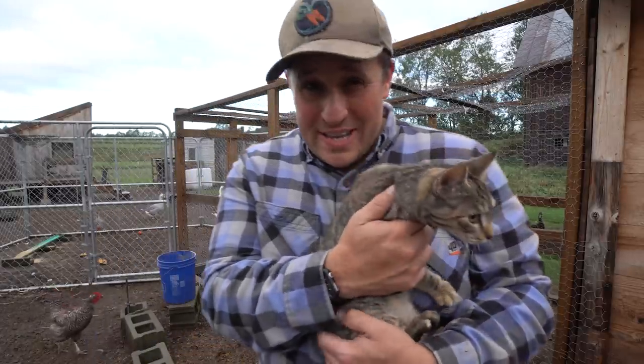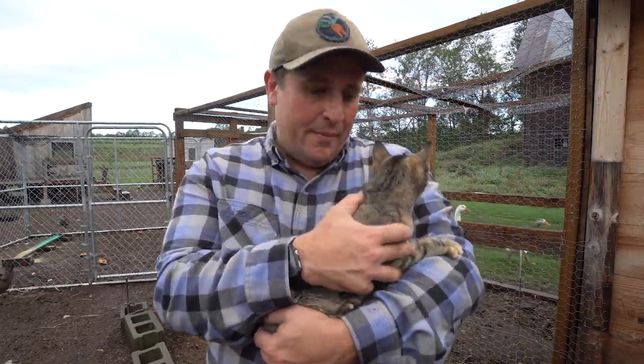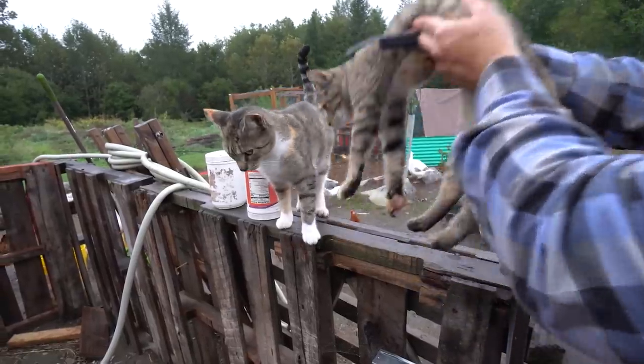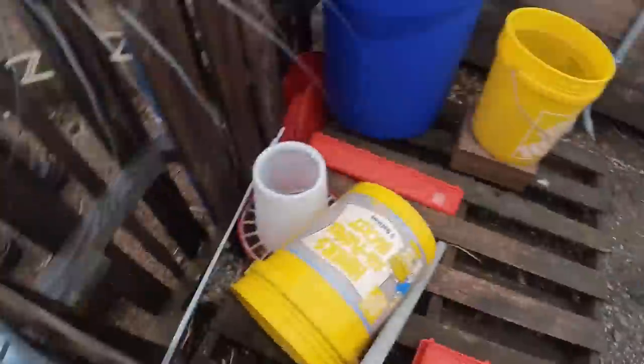Mounting the camera is actually pretty easy and non-invasive, so it's not like I have to worry about injuring or harming any of the animals that had the camera on them. For example, watch as I stick this little camera on Ginny here. Come here, Gin-Gin. Hang on, it's just going to take a moment. There we go — now we have Ginny cam. I will admit that of all the animals that I've stuck cameras on so far, the barn cats have quite possibly been my favorite.